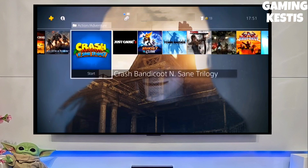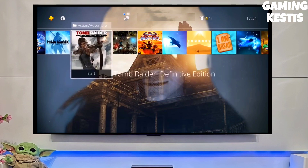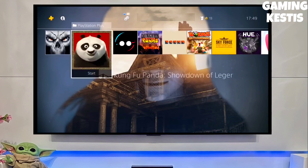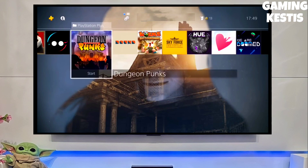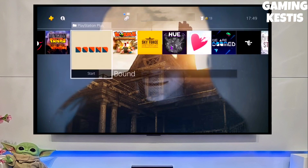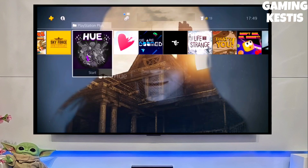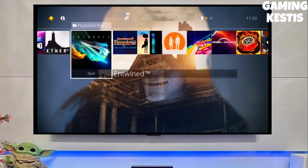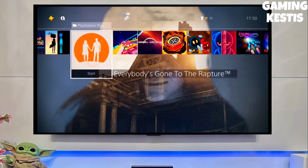First, go to this video's comment section. I will give you the link where you can download your PS4 11.50 jailbreak file and the Golden file. Simply click on the link and download your PS4 11.50 jailbreak file and the Golden file. This is the official PS4 11.50 jailbreak file.